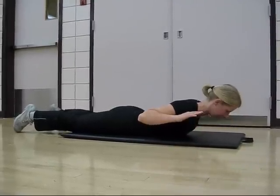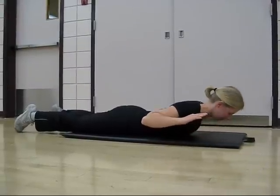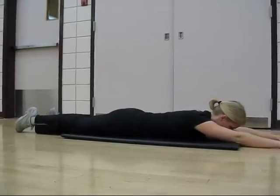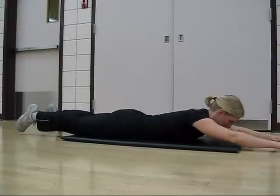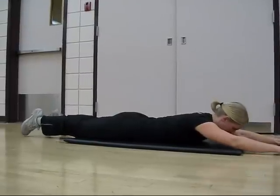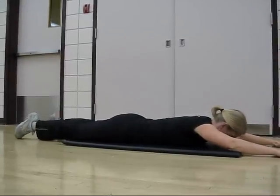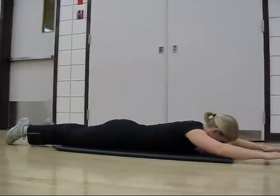For a more advanced form of the same exercise, you can try extending the arms above the head and lifting the lower body along with the upper body, using slow controlled movements and still trying to focus on contracting the musculature in the lower back to activate the movement. Again, repeat for the desired number of repetitions.